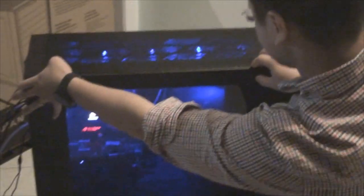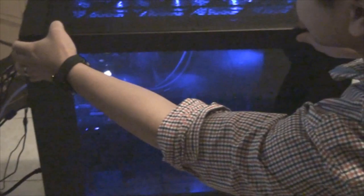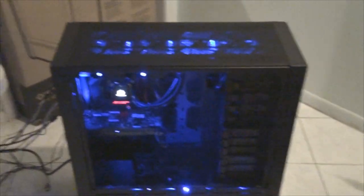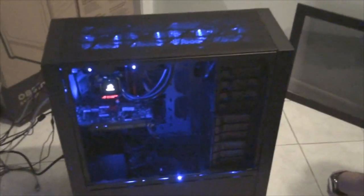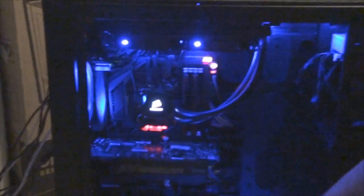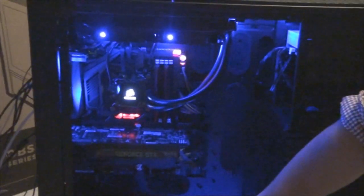We'll go ahead and actually open the case here and get a good look inside. I've never had a professionally built computer before. Usually I just go to Fry's, ask the guy, tell him I need you to run me through it. My brother would help me build it — actually he would just build it himself. I don't know jack about computers. Once they start talking about them I start to get frustrated.